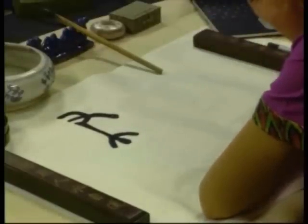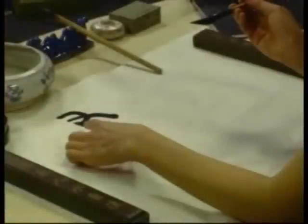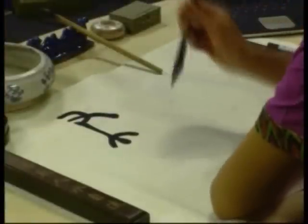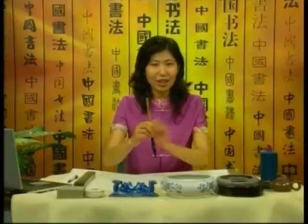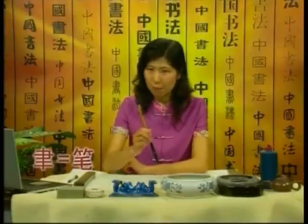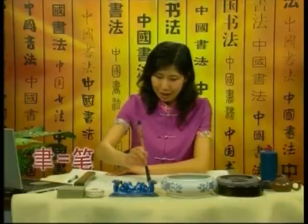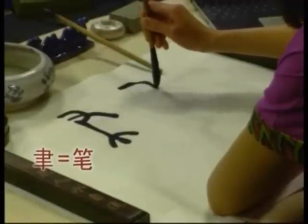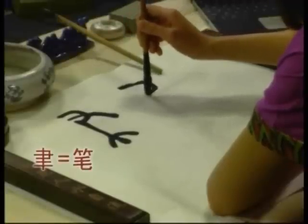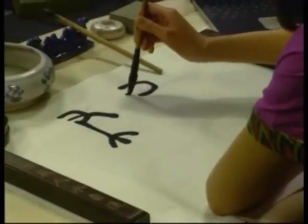Let's write in seal style calligraphy. The movement of the brush should be slow. Everyone can get a feel for the relationship between the brush and the paper.